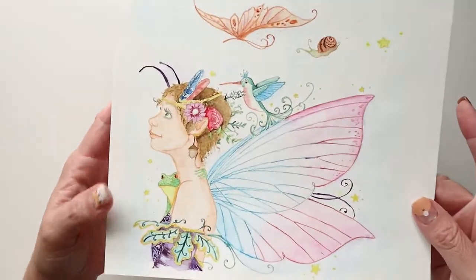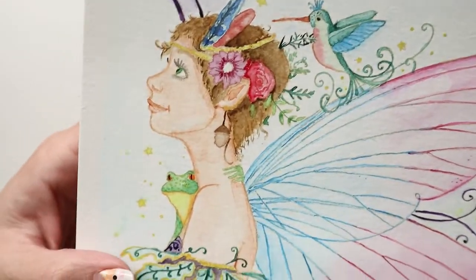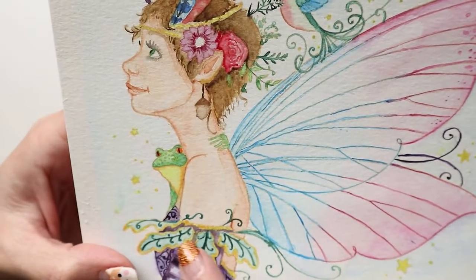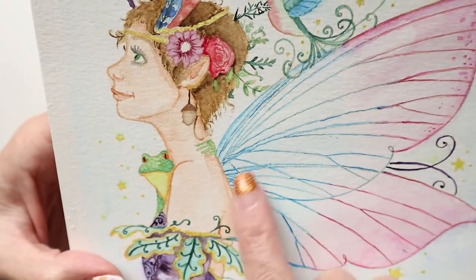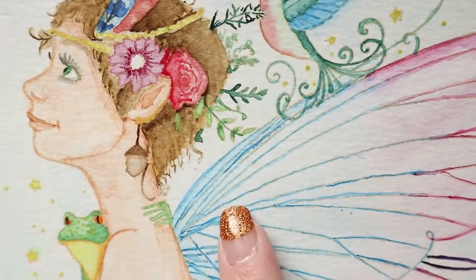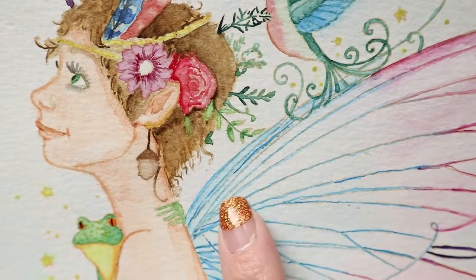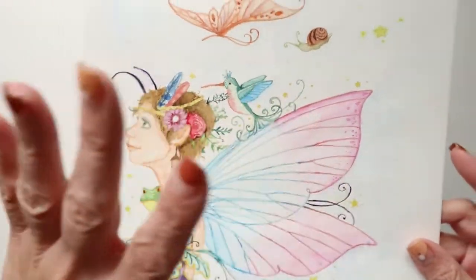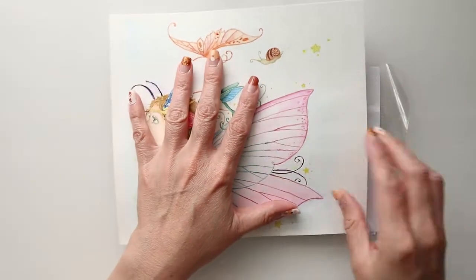We're going to use this sand colored dye ink. You can probably find something similar in the shop and I'll link that as well. We're going to utilize that to stamp out our image in order to watercolor. As you can see, it does disappear in your water coloring — you can probably see a few here and there, which is not too bad because they're fairly well hidden.